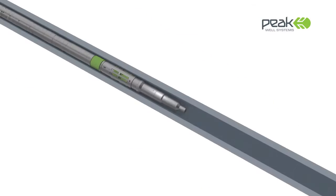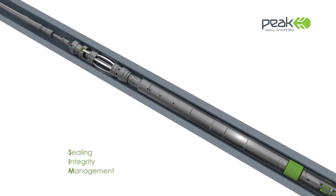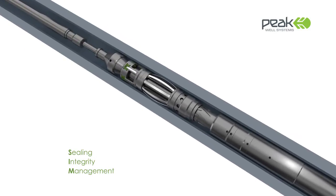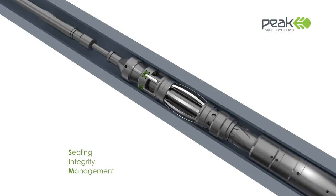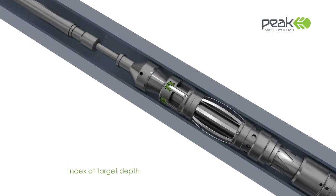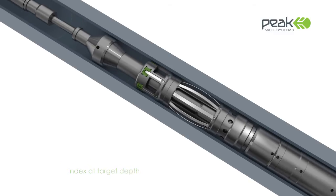This includes a highly successful SIM plug system that delivers ultimate flexibility for well intervention and production enhancement. The patented SIM running tool allows the plug to be located at any depth and repositioned as required.